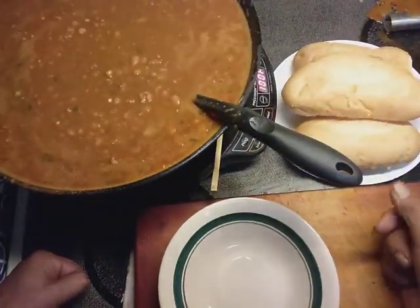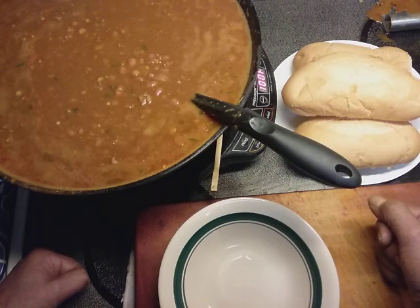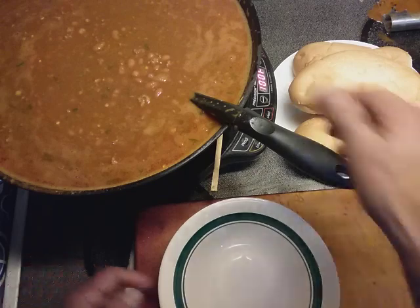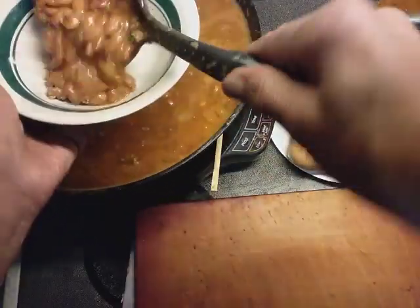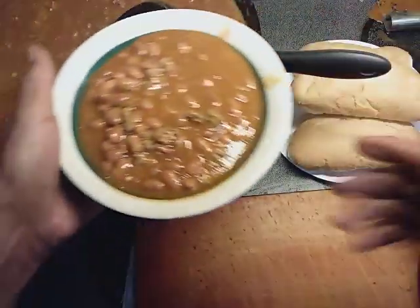If you've tried any of the recipes, leave it in the comments and tell me how you liked it — or didn't like it. And served with some good bread. Awesome. But let me fix the serving here. I made a big pot because we usually have at least two bowls each.